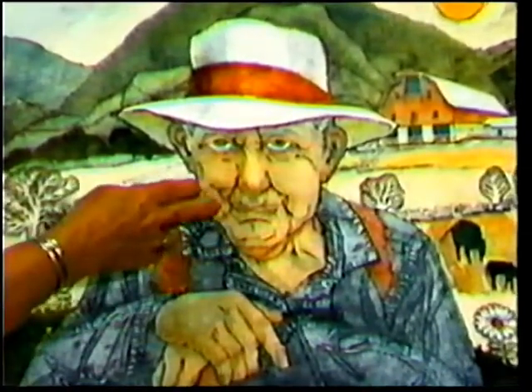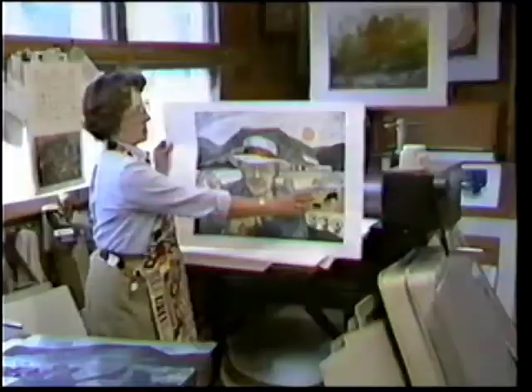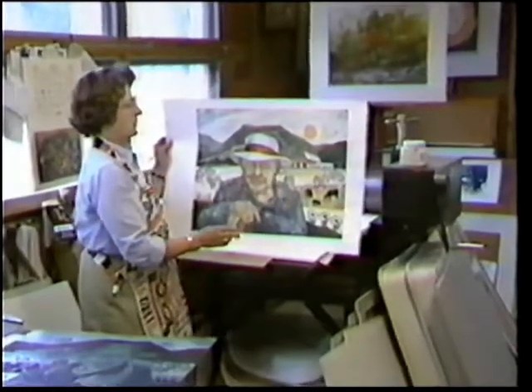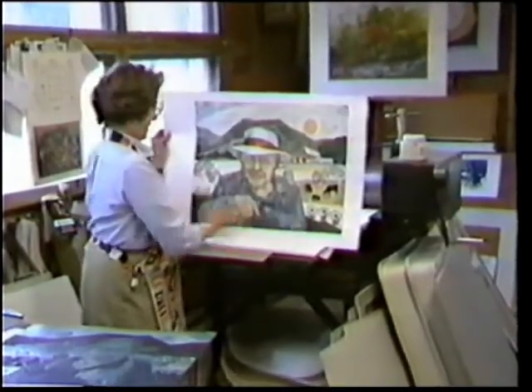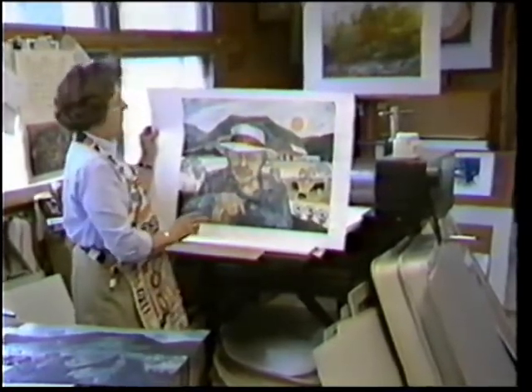I use manila folders because they don't wrinkle as much when they're wet with glue. The cows are cut from carborundum paper, which is a form of sandpaper. These other darker-toned areas are simply fabrics glued onto the plate.